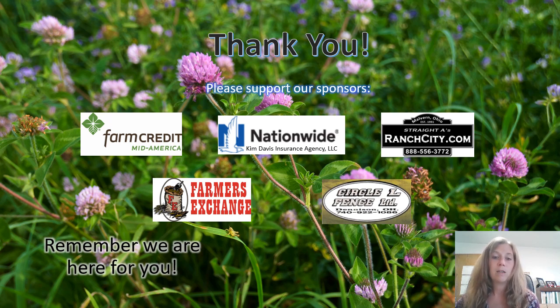Before I go, I want to take a minute. We've got to make sure we thank our sponsors: Farm Credit Mid-America, Kim Davis Insurance Agency, Straight A's Ranch City, Farmers Exchange, and Circle Fence. Thank you all and have a great day.